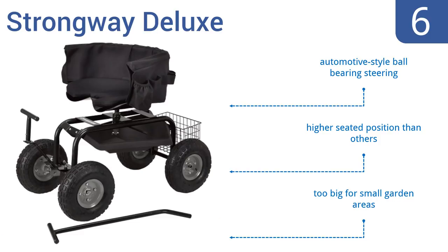It comes with automotive-style ball-bearing steering and a higher seated position than other models. However, it may be too big for small garden areas.